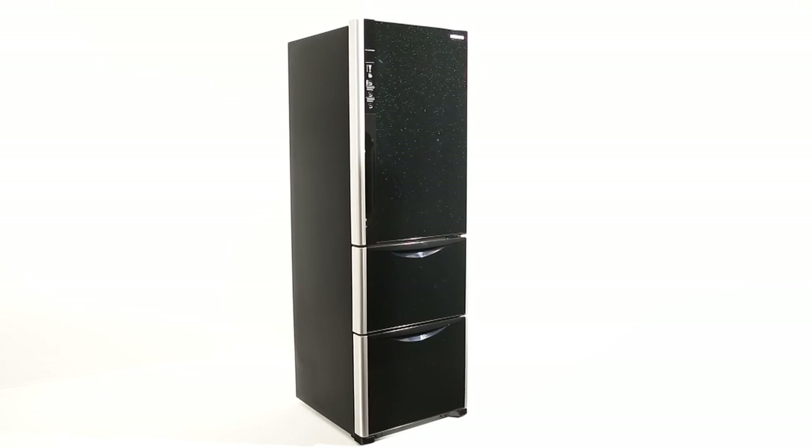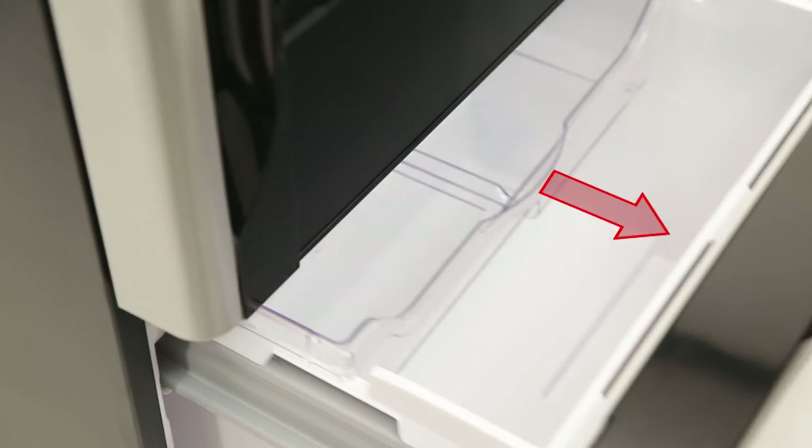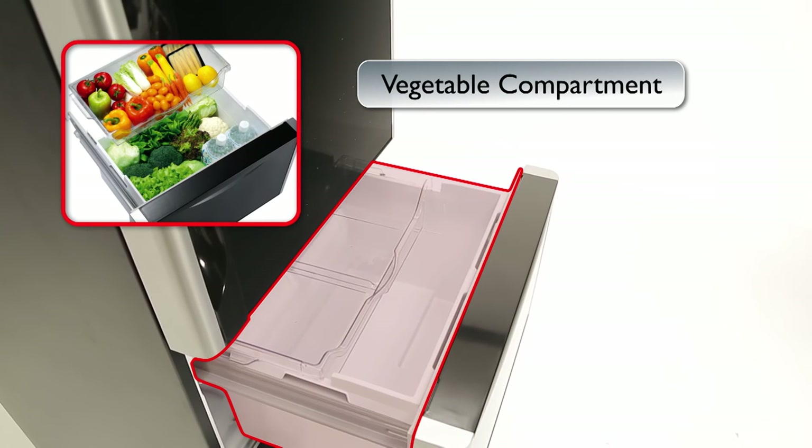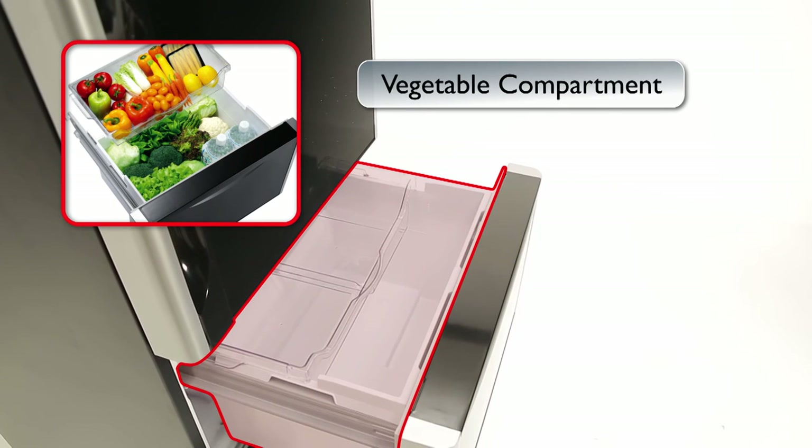Vegetable Compartment: the vegetable compartment features a drawer type construction that enables quick, easy access and provides large storage space for plenty of items and extra convenience.